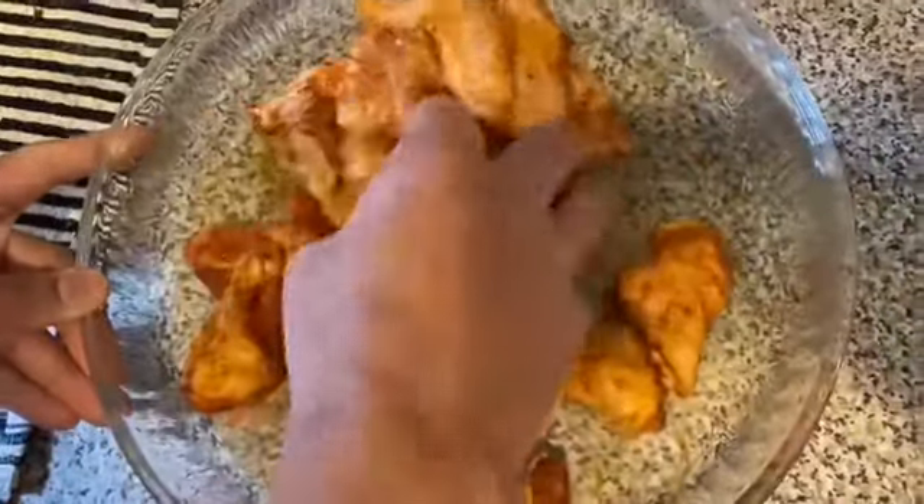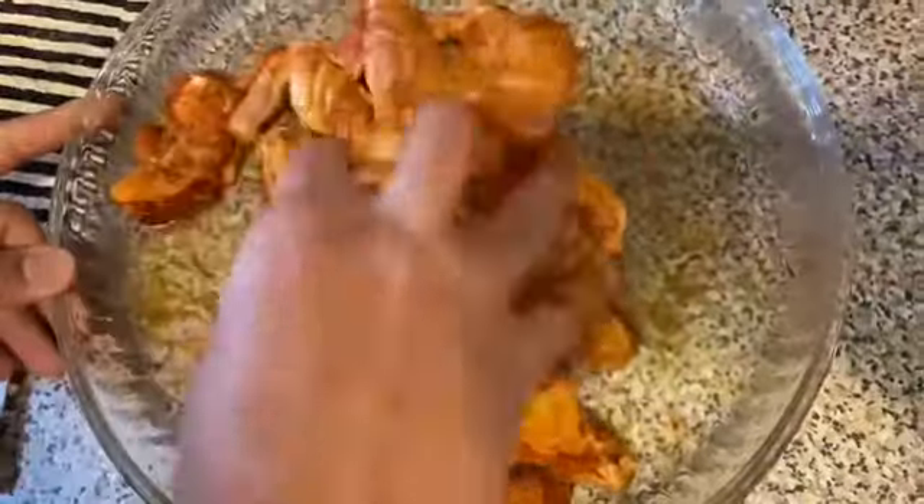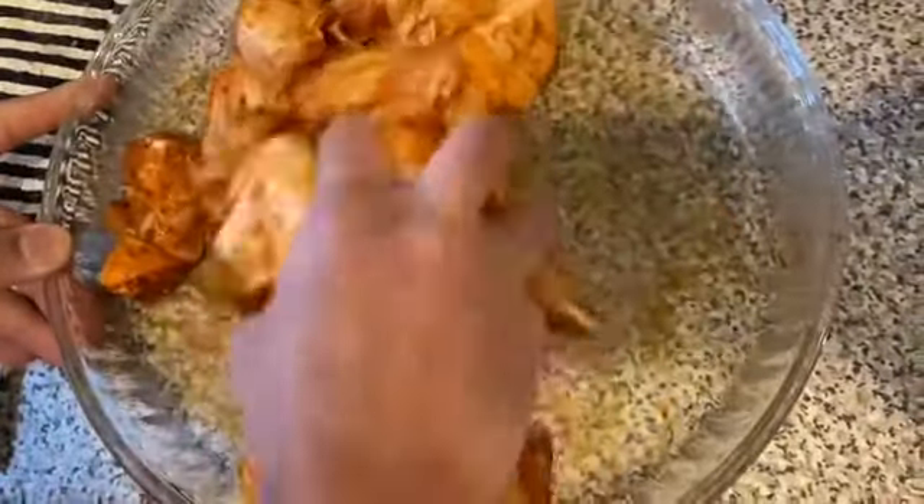Let's make a small barbecue sauce for a little bit, so let's make a small barbecue sauce.